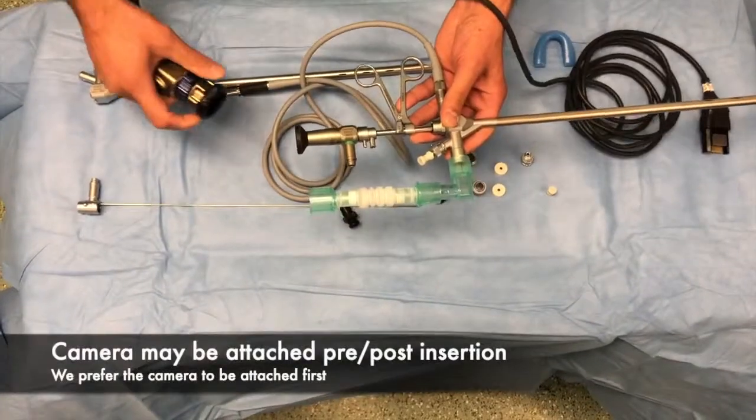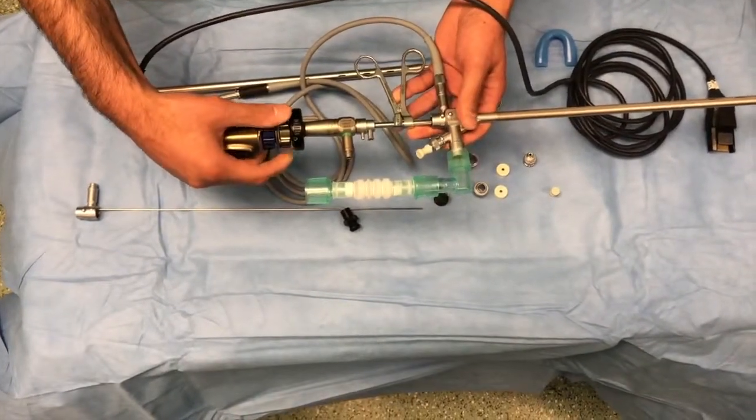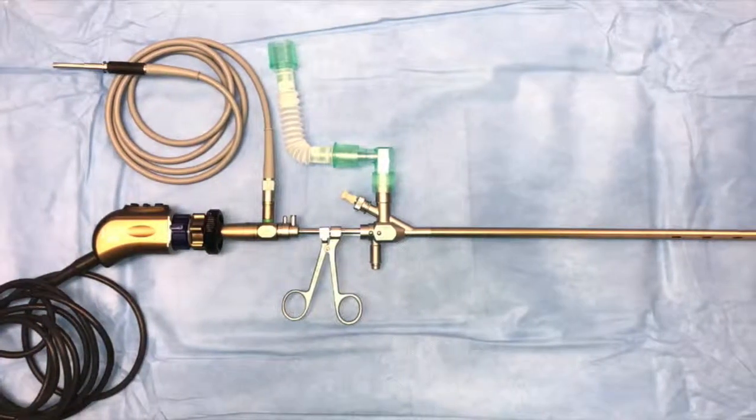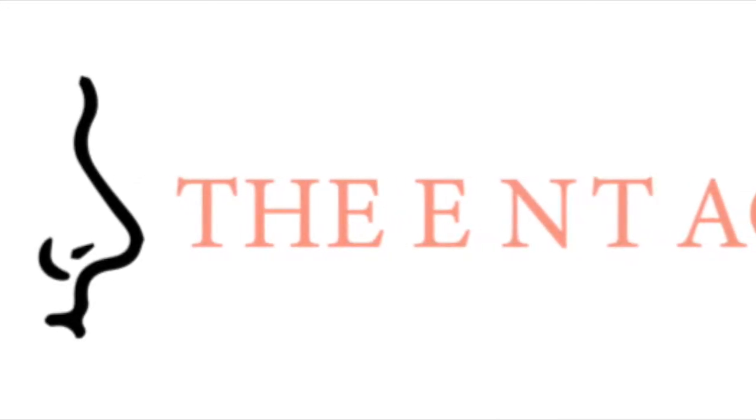In this case, a camera head is usually attached to the Hopkins rod and the light lead is also attached to the Hopkins rod. This is the final configuration when removing foreign bodies. Thank you for watching.